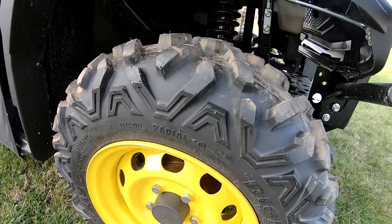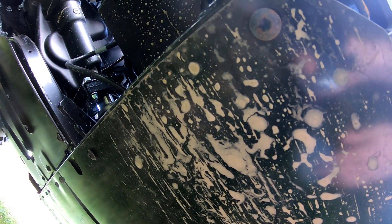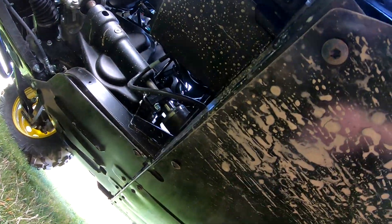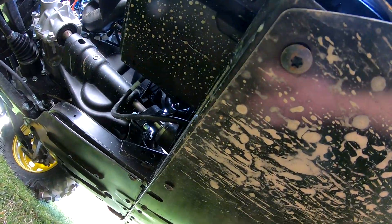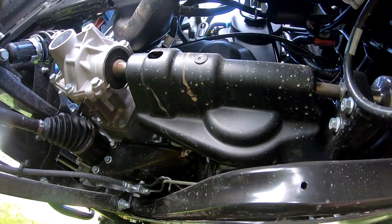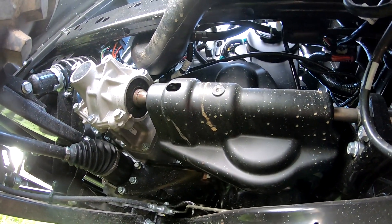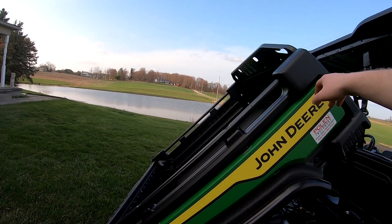Underneath they've got some good skid plates. You can get hung up on snow once in a while - you gotta watch you don't get into some hard-pack snow, but that's typical for any ATV. They might have sealed bearings on some of these - they probably don't have as many grease points anymore, but there's still a couple for sure.